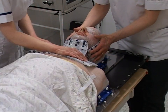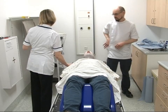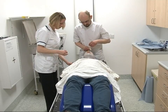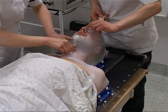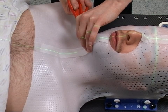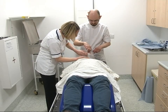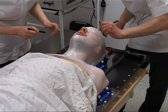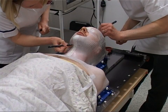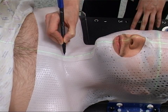It takes about five minutes for the mask to set. Once the mask is dry and hard, a strip of tape is placed along the length of it over your forehead, nose and chin. You will just feel the tape being applied. A dotted line is drawn along this and will be used each time you are positioned for treatment.